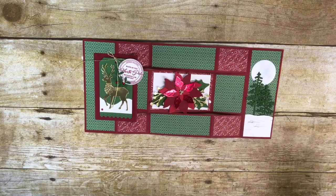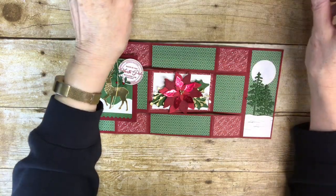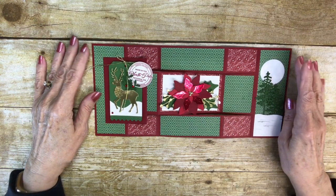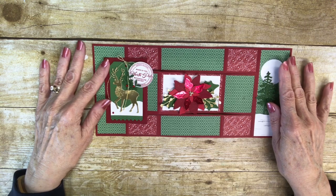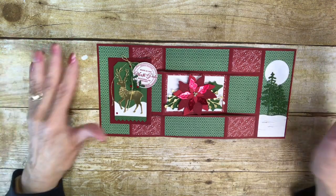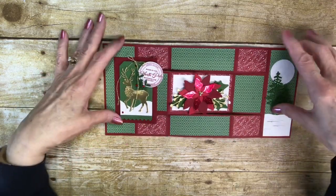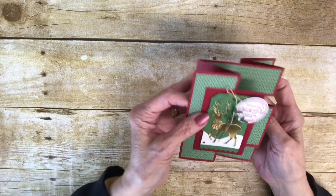Hi Stampers! It's Tina Shaw from tinashaws.blogspot.com and I'm an independent Stampin' Up! demonstrator from Fairborn, Ohio. And today I made this beautiful — well, I think it's beautiful — tri-fold shutter card. And I wanted to show you how I made this.